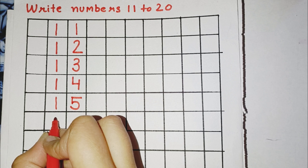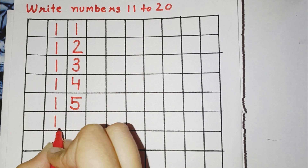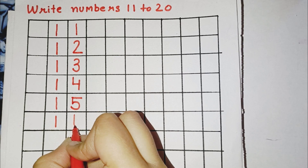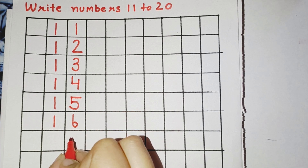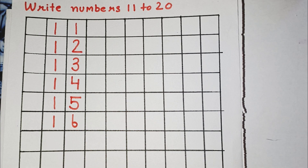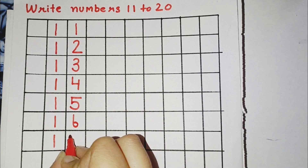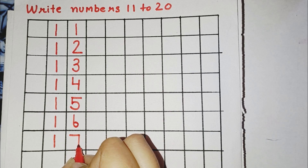Now, the next number is 16. Kids, the next number is 17. So, for 17, you have to draw a standing line, then a sleeping line, then again a standing line.